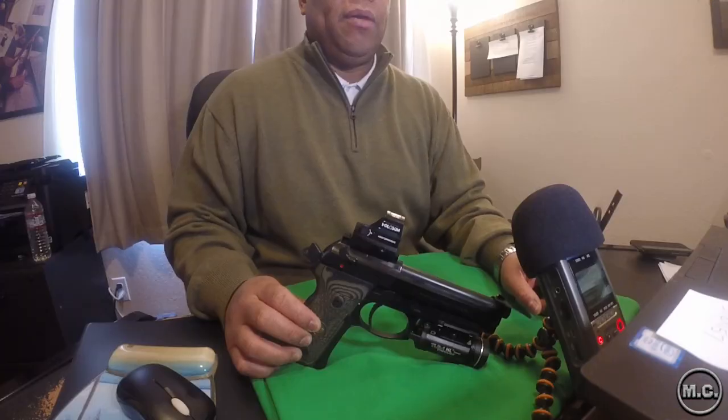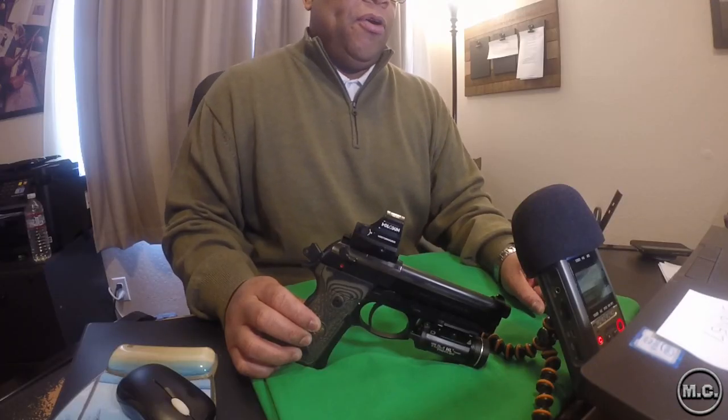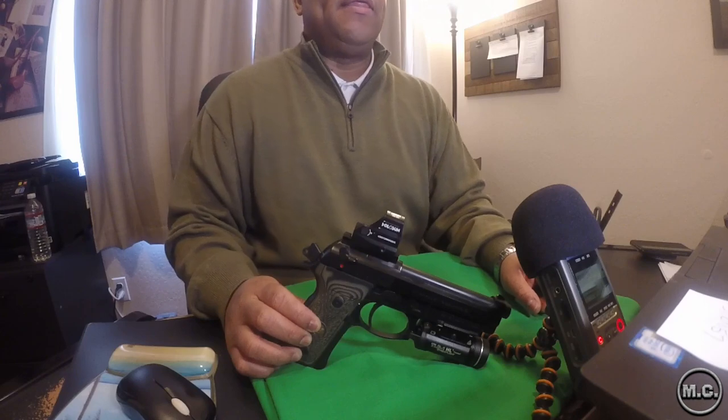Langdon Tactical, in all his brilliance, found a way to change all that. He basically re-engineered all the internals so that you can have not only a red dot, but actually one of the lowest-sitting red dots the firearm industry can offer. He's really done an amazing job, and there are different ways to acquire the LTT upgraded internals.